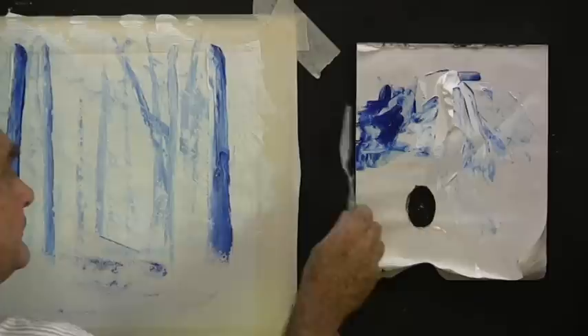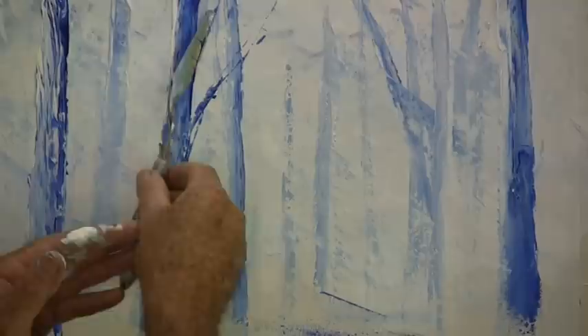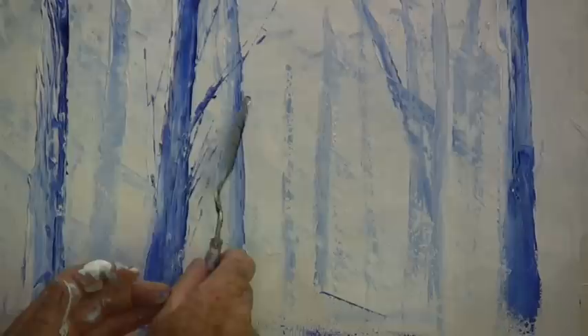Now clean your knife well and pick up dark and light paint on the very edge of your knife. With that on the edge, you can place in branches — just touch them on. Sometimes they don't work, just don't worry about it. Put them on here and there, going up at a nice angle away from the tree. Touch them on, and each time you load your knife, clean it before you reload it. Don't worry too much if they don't come out, because sometimes in the bush you can't quite see branches. Right on the edge again — just touch them on.